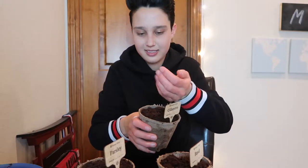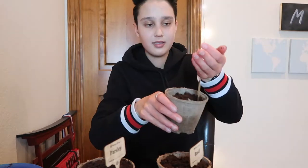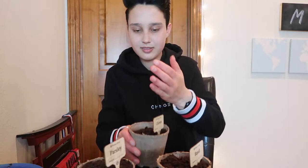Now I'm going to add the seeds. This is the cilantro. These are the chives. And then I'm going to do the basil and parsley after they've soaked for a little while, so I'll be back when they're ready.